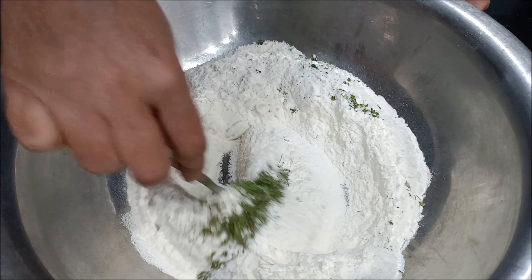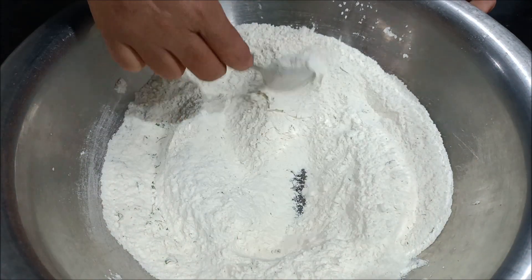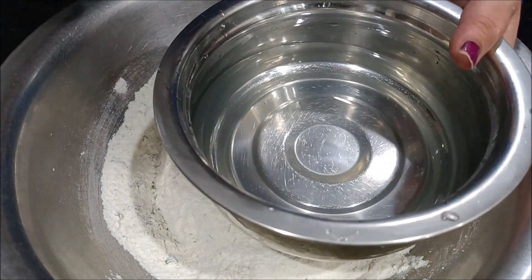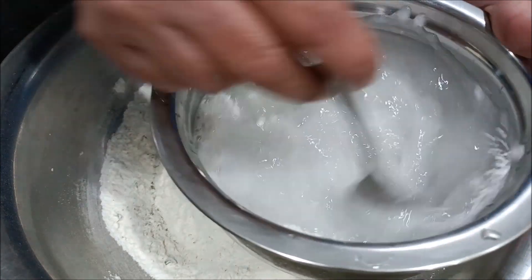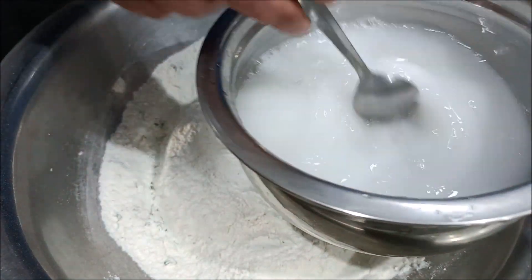Mix it well. Now I have a little warm water. Add baking powder and mix it well. Now I have to mix the water.